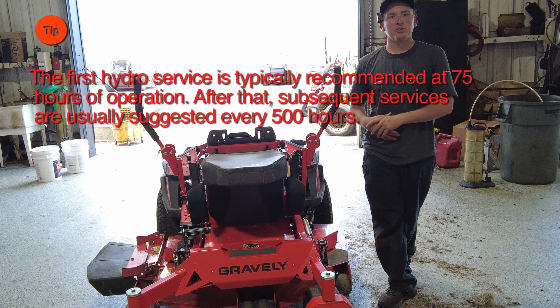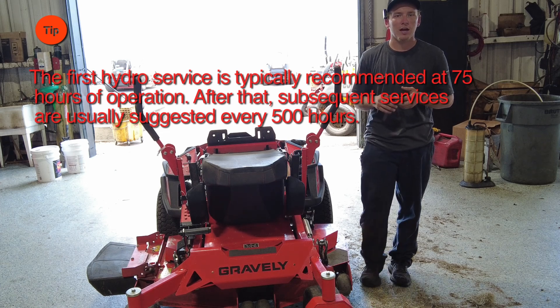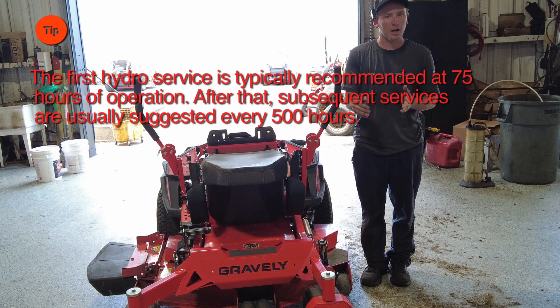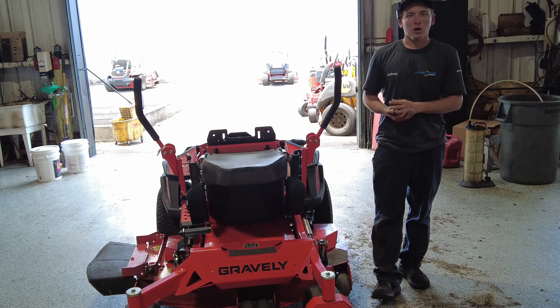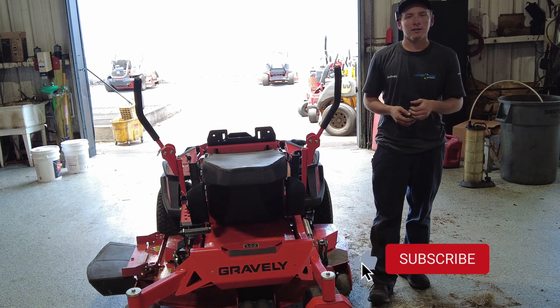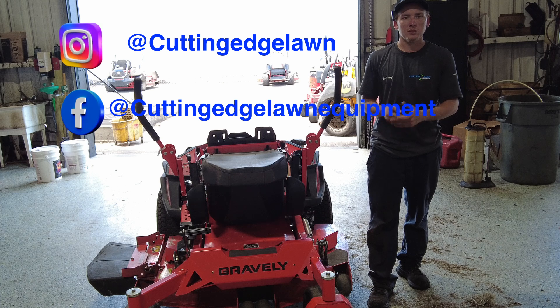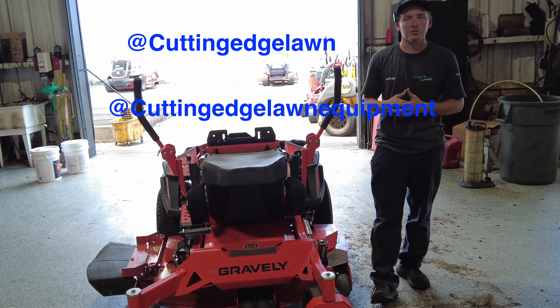On a hydro gear transmission you have the first service at 75 hours, and then after that first 75-hour hydro service it's every 500 hours. It's extremely important that you do the hydro service. Thanks for watching — make sure you give us a like and subscribe to the channel for more tips, and come see us at Cutting Edge Lawn Equipment to get the service you deserve.